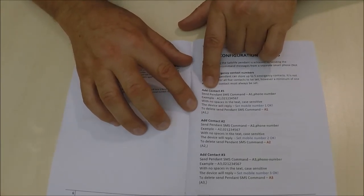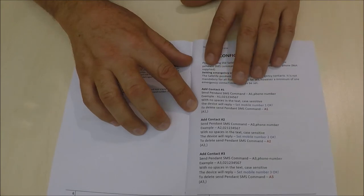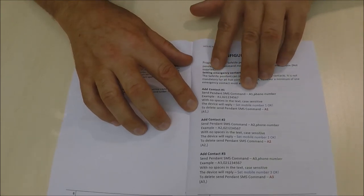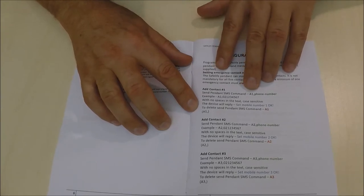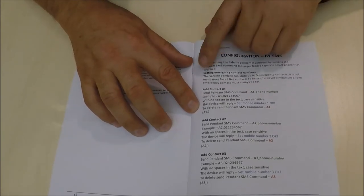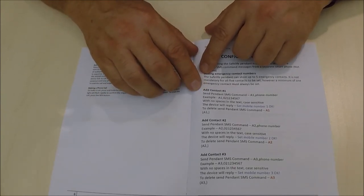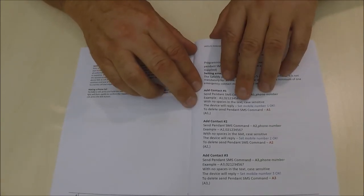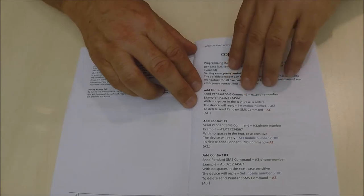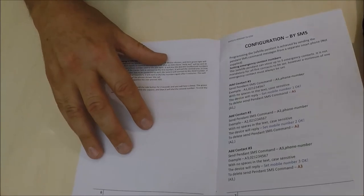For this device, you can program five contacts or less. You simply send a text to the number on the SIM card — you would send a text with A1, comma, and then the phone number, for example 021 123456. Once you've completed sending the text, it will send back a confirmation notification saying that the mobile number has been set OK. This will be the usual response for all instructions sent to this device.